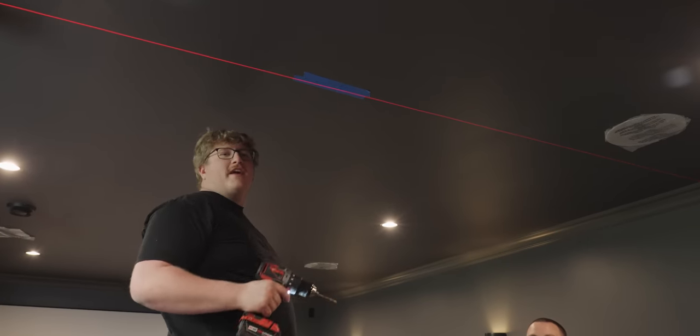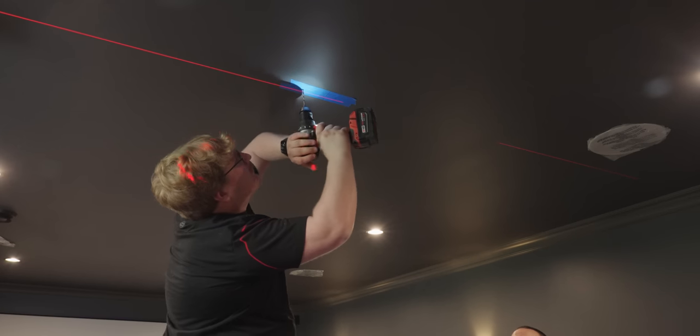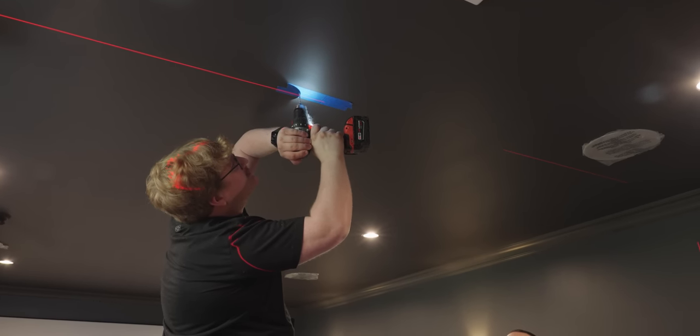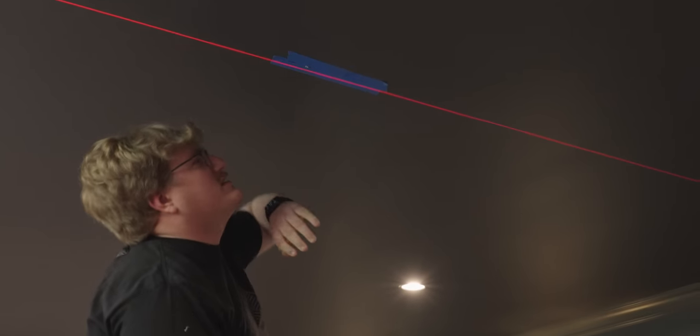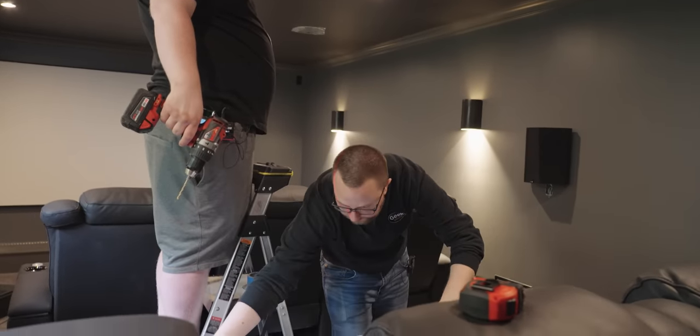It's the last scary thing — we're drilling in the projector mount. I hope I don't hit anything. I definitely hit a stud. That's good.